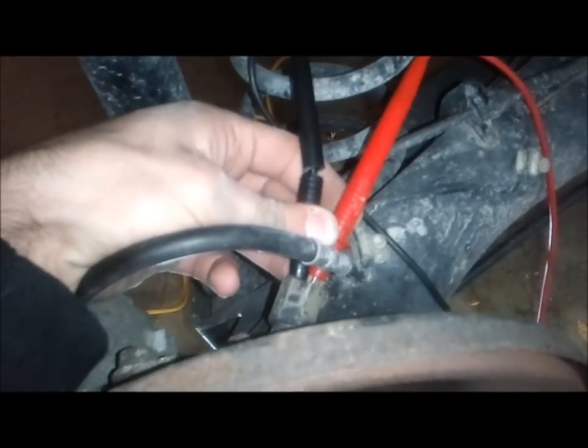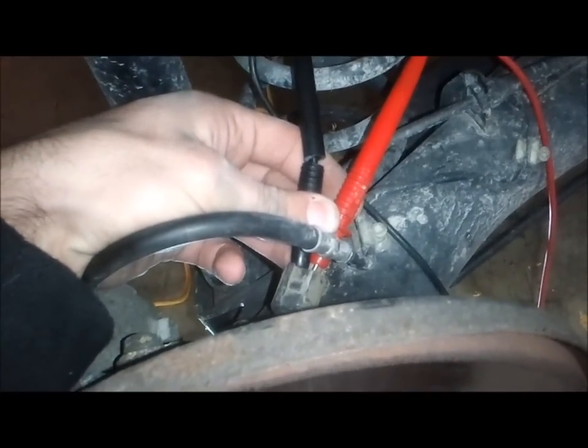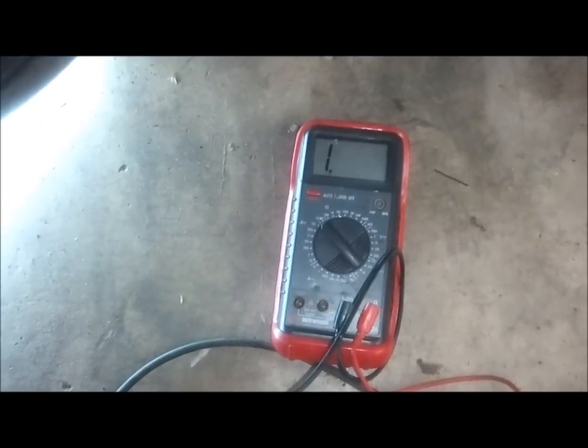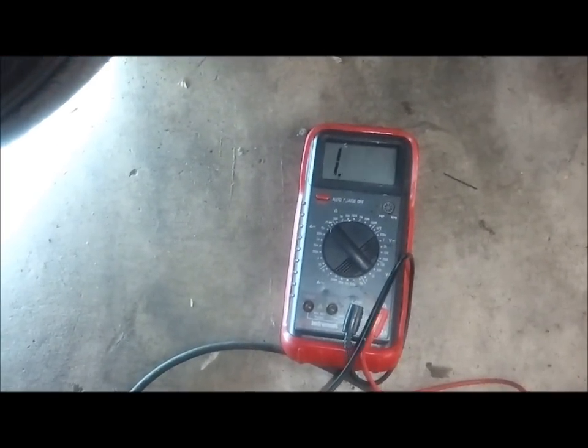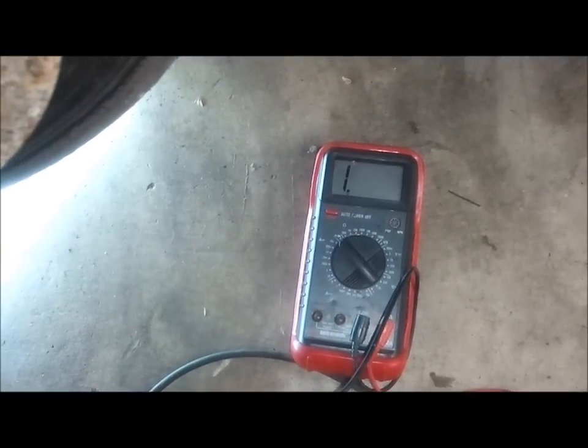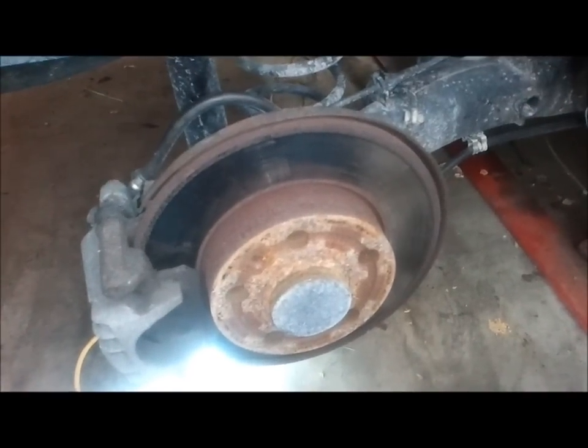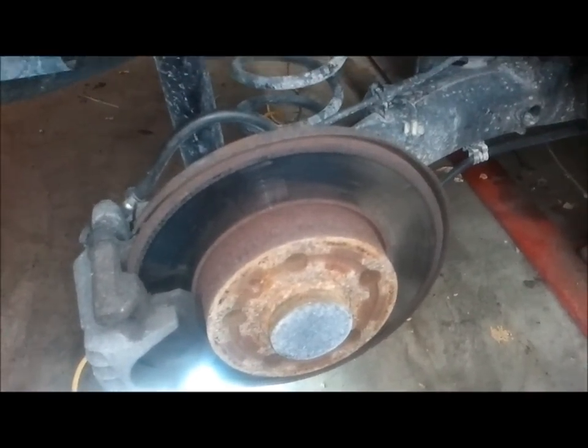I am very carefully holding my test leads in the sensor and you can see my meter says that it is totally open. This is a dead sensor. If you touch the leads together, it will beep and change. I've already done a little bit of diagnostics on this and I knew this sensor was bad, so I actually picked up another one.